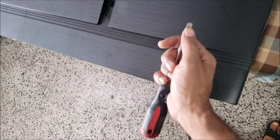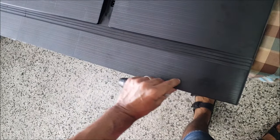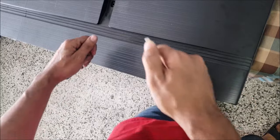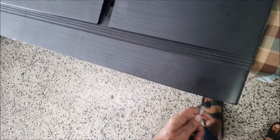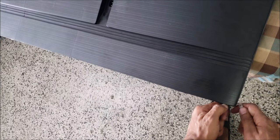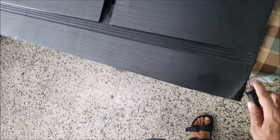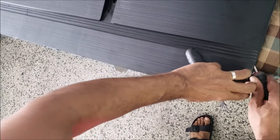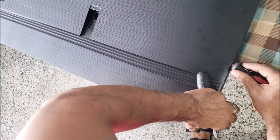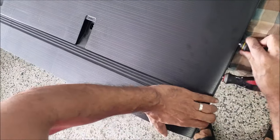To take the screen apart, there is a little hole here to put the open tool, or you can use a flat screwdriver. In this area at the bottom of the screen, don't stick the screwdriver in too far because there are the COFs — you don't want to damage those. Just like that, try to lift it. There are no screws on this TV.